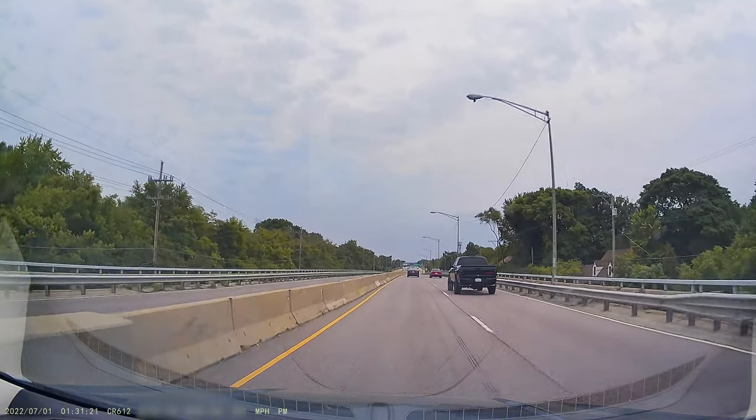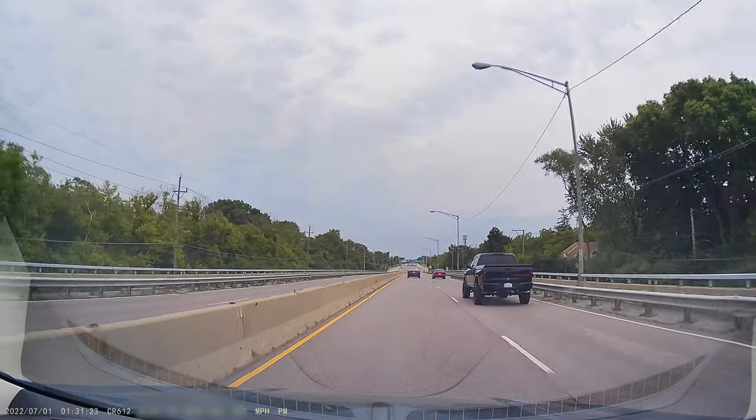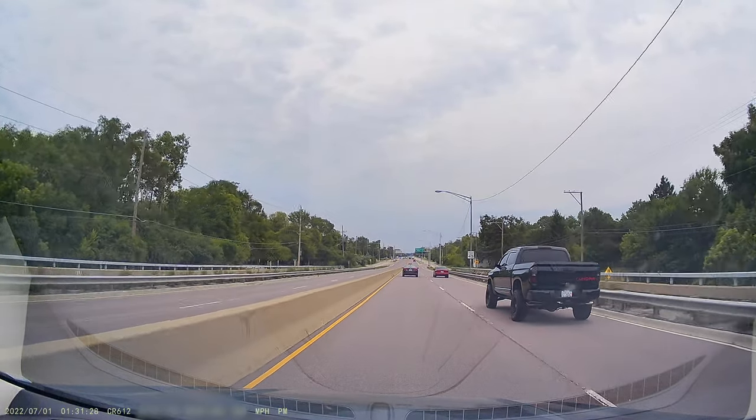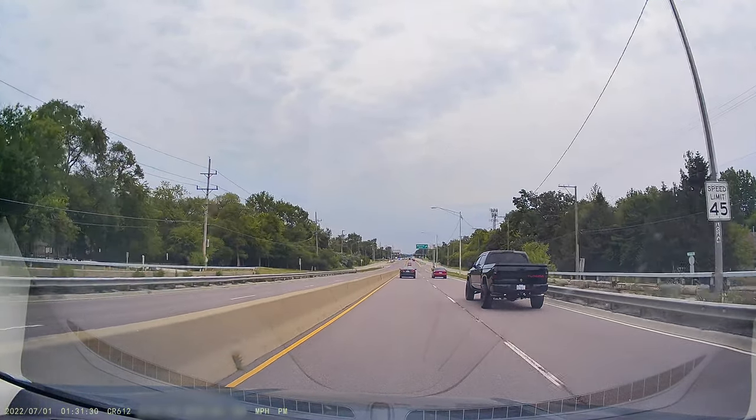That's all I have for you guys today. Let me know what you think of this Rissellor SR612 camera in the comments down below. Like the video if you liked it, subscribe to the channel, and I'll see you in the next one.